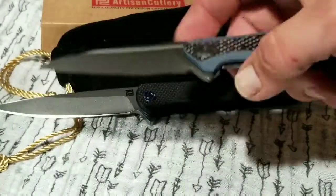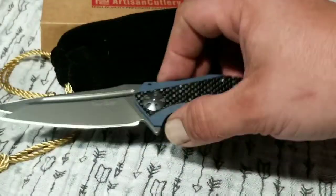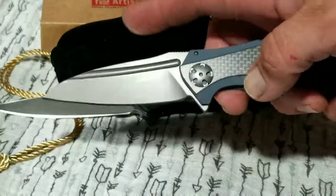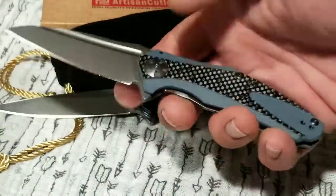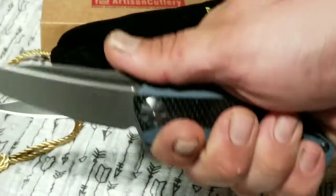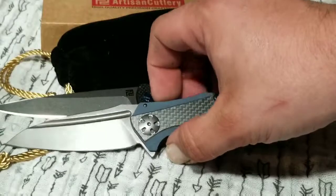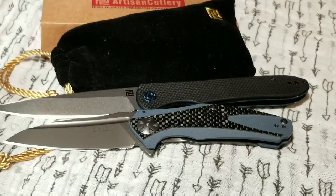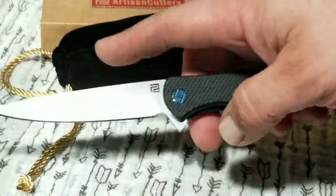Man, do I love the Natrix — I'm going to do a video on it soon. Even at 8Cr13MoV steel it is just amazing, beautiful, really impressive. It's probably one of the most impressive knives I have, and I've got over 130. I really love that blade profile. But anyway, today I'm talking about the Shark, not the Natrix, and the Shark is just as impressive. The blade shape doesn't stand out quite as much, but it's just really useful.